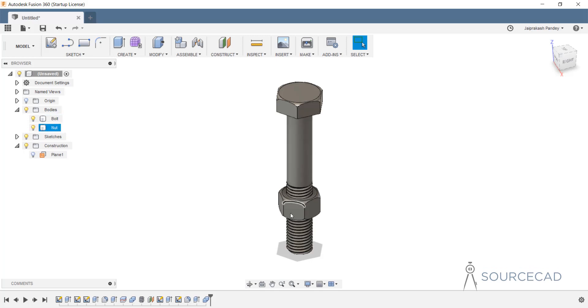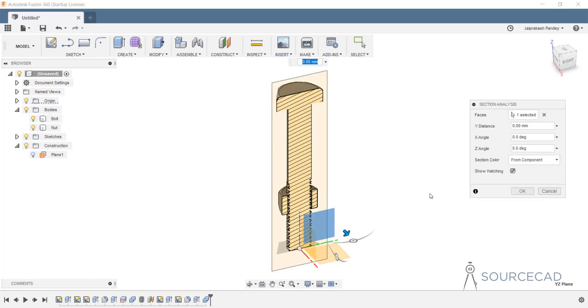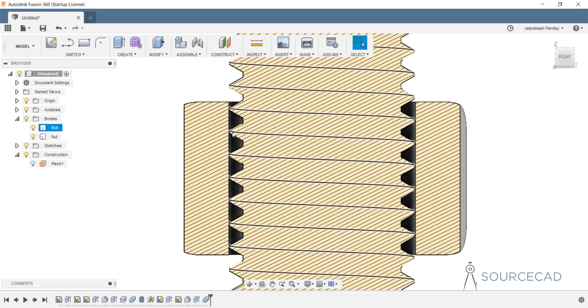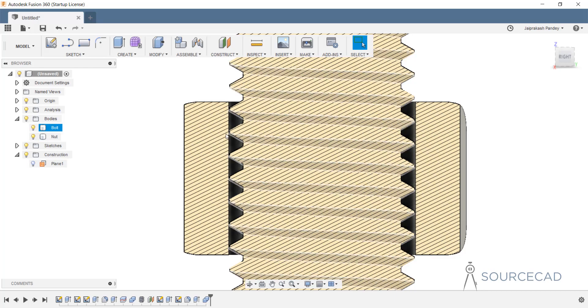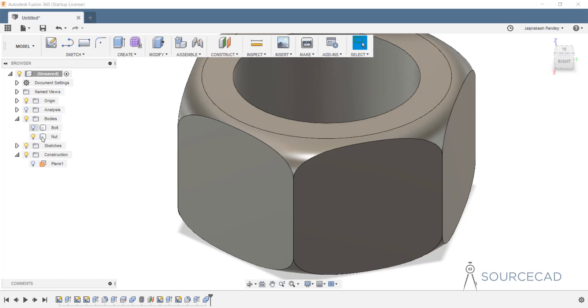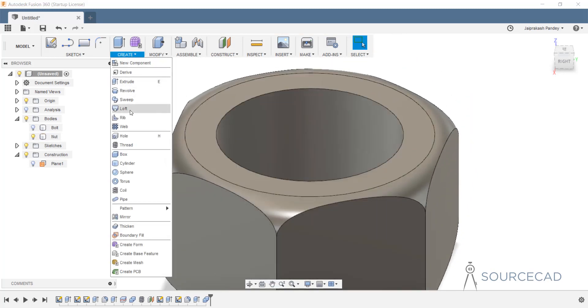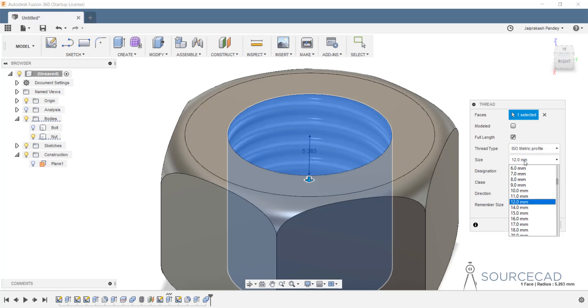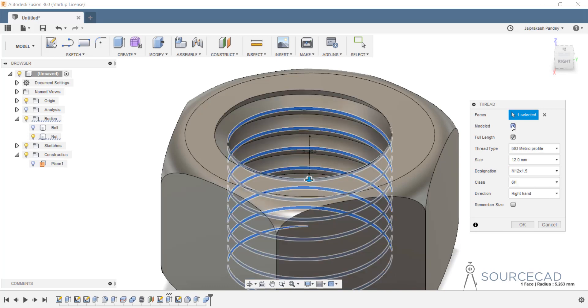Now let's do a section analysis to see how the threads look. I'll go to inspect, section analysis, go to origin, turn on the light bulb icon, click on the plane, and click OK. We can clearly see the section view. The thread looks good and is properly inside. We need to add the thread inside the nut as well. Let's hide the bolt, go to create and thread, click inside the nut, and use the same parameters: M12 1.5, modeled. Click OK.